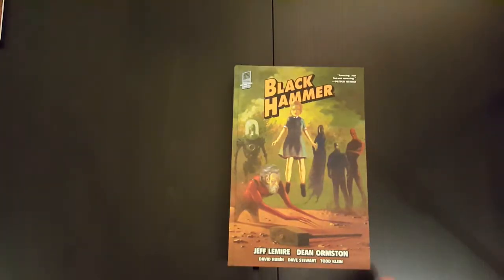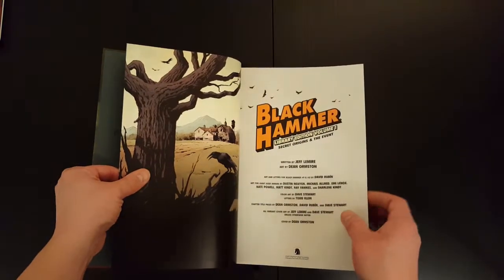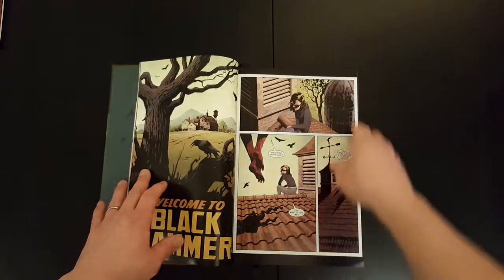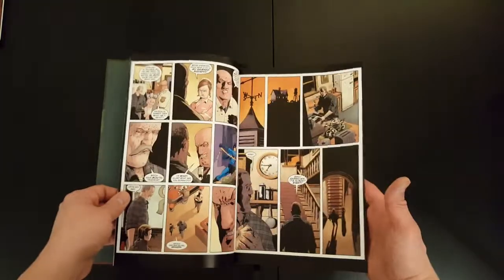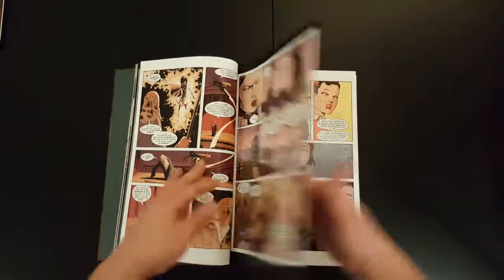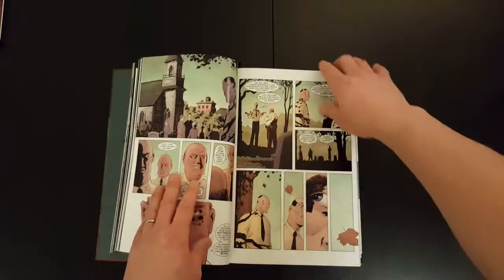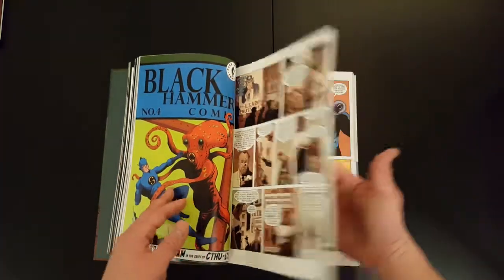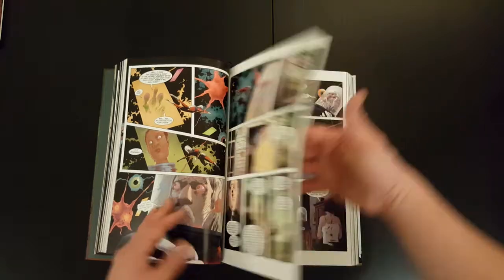So let's have a look inside. I've read these issues already and I have to say I really, really liked it. I generally do like Jeff Lemire's stuff. I think he writes some very interesting things — always a bit different, out-of-the-box thinking and out-of-the-box concepts compared to some other writers. And yeah, this story is definitely no different. It's a superhero story, but with a different feel to it and quite a few twists and turns in there.